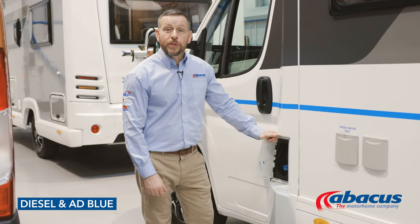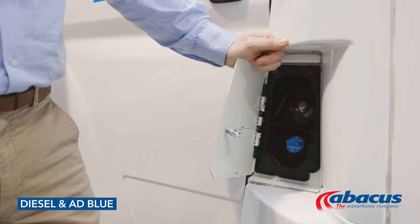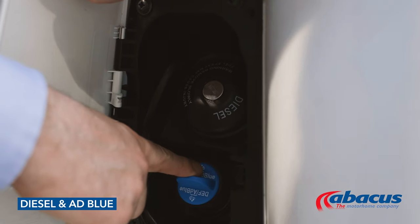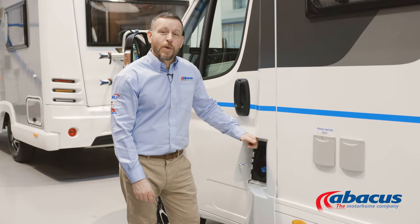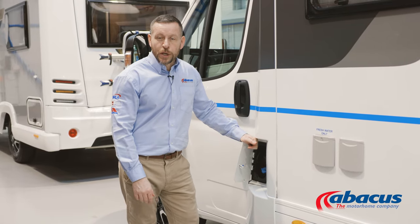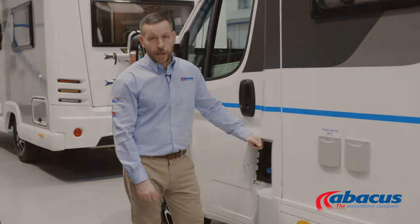All Abacus Motorhomes are diesel, so you will need to refill the tanks upon your return. Some models do have the additional AdBlue tank. Just be aware they generally have a range of about 1,200 miles, so if you are doing more than that for your trip, you may need to refill it while you're on your journey.